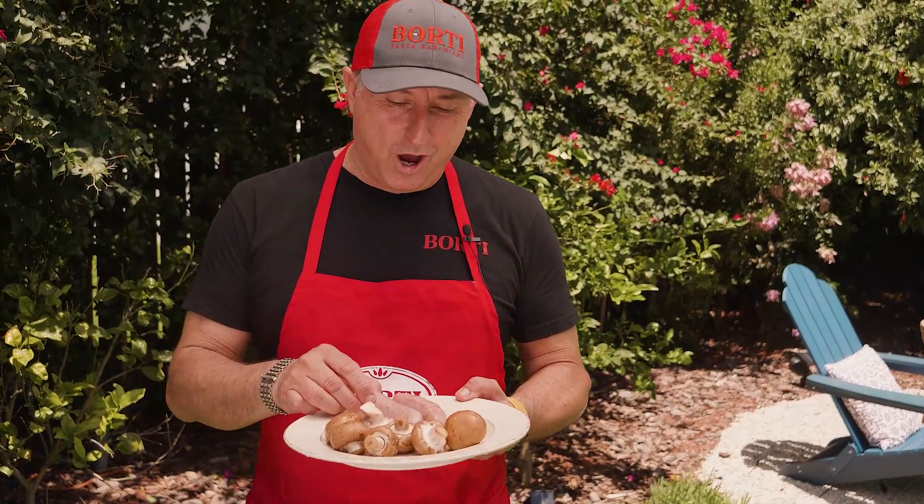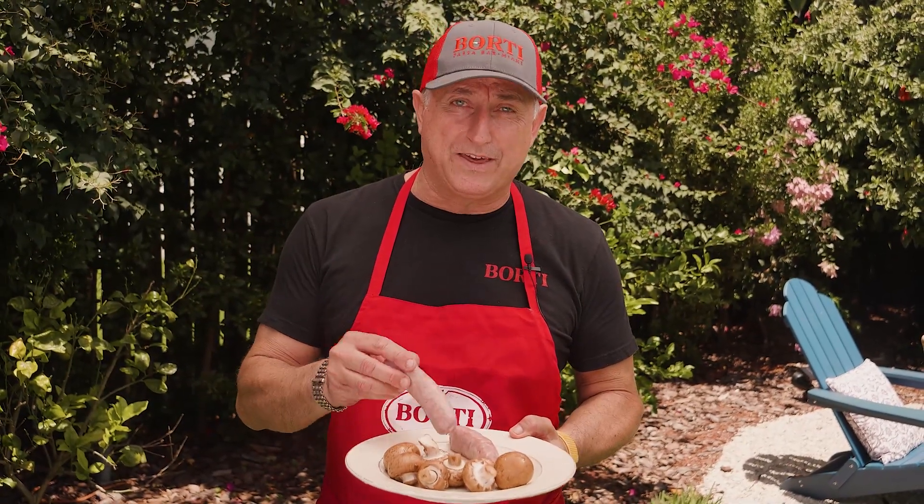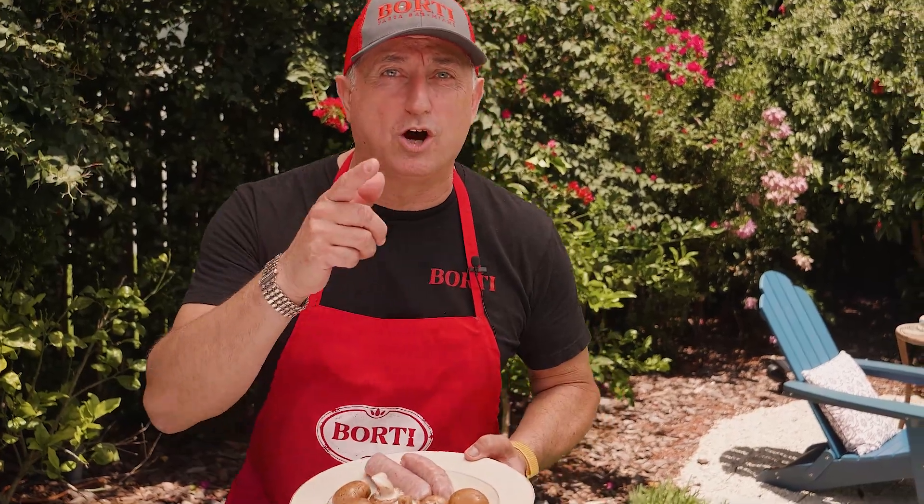Ciao ragazzi, buongiorno! Today's recipe, we're gonna have a tagliatelle boscaiola with sausage and mushroom. Let's go!